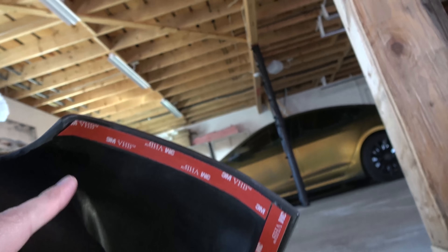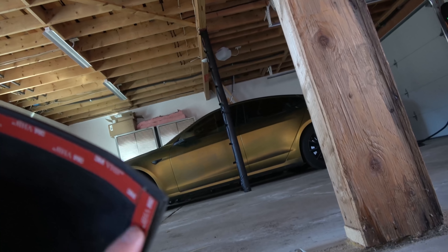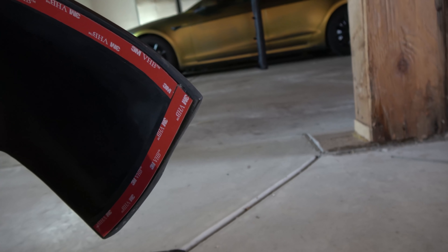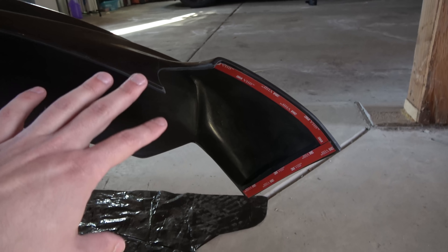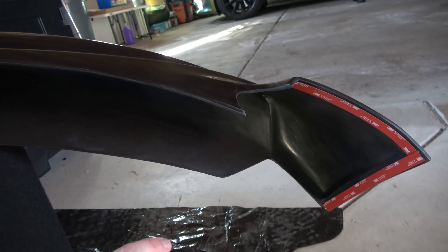Next up, on these two pieces of tape we're going to put a little one-inch tail and bend it outward, so that when we put this on we can apply some light pressure while peeling the rest of the tape, so it can really get a good bond on the left and right side. This part is easier with two people, so I'm going to grab David.